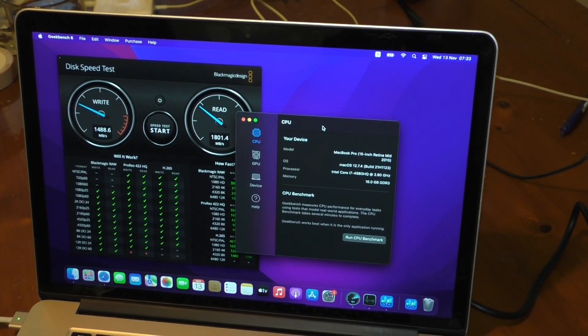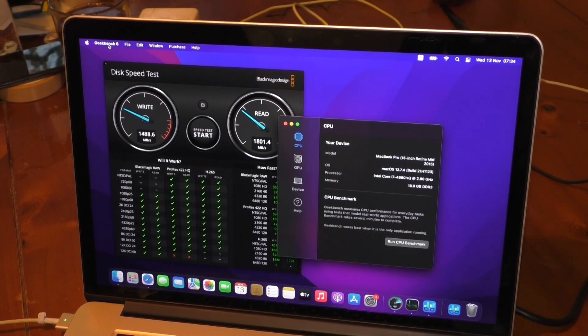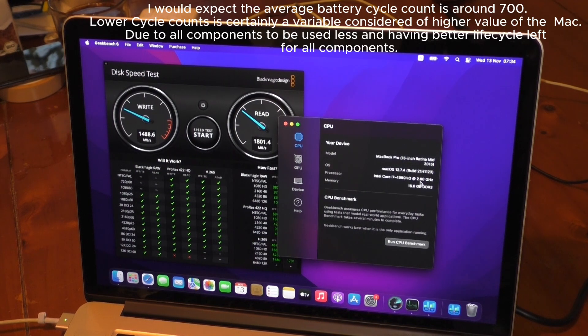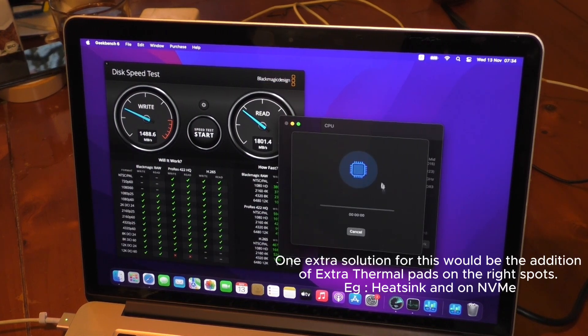Let's look into Geekbench 6 for the 2015 15-inch 2.8 GHz, the fully maxed out model. Let's see the CPU benchmark. It's only 150 cycles on this computer, which is really insane. The Intel is doing what it's known for — like an airplane — but it's pretty fine in general.